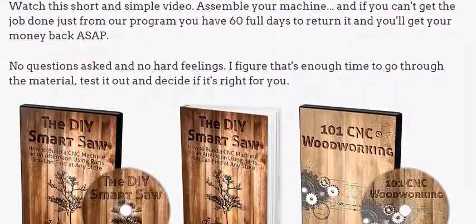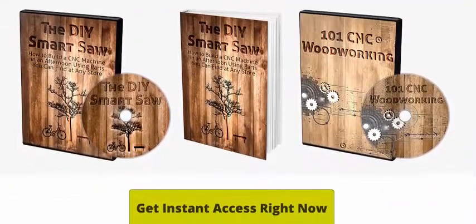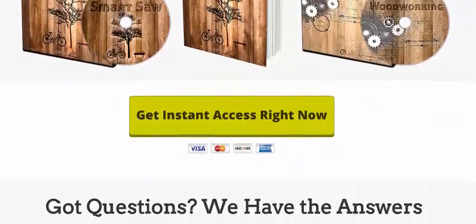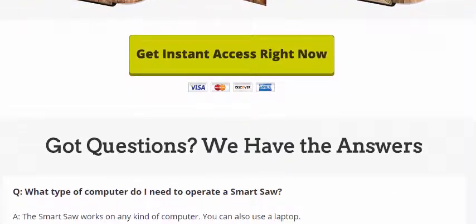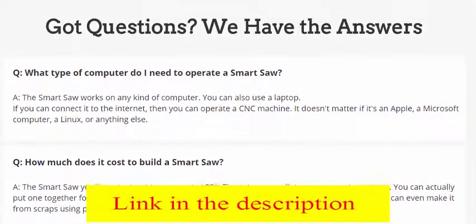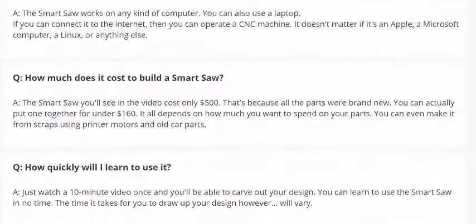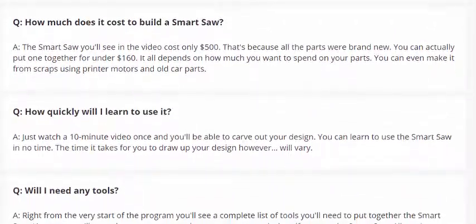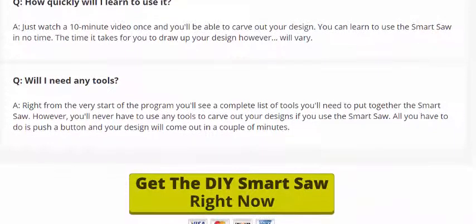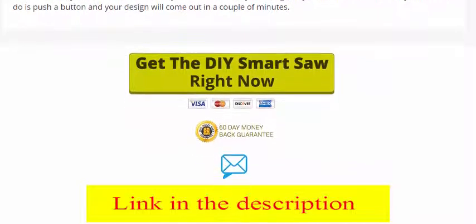It's basically a smart saw — I like to call it that — because you can create and design whatever your imagination can draw up, just by pushing a button. Anything from wooden toys for your kids to coffee tables, shop signs, home decorations, engraved cigar boxes, picnic tables, TV cabinets, desks, dog houses, even surfboards or guitars. There are no limits. With a smart saw, there's no room for error because it's a 100% self-correcting device — just like a master craftsman standing right next to you, correcting you ahead of time, so you'd never make a wrong cut or waste precious time or money on wood.